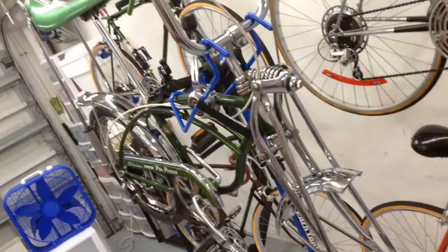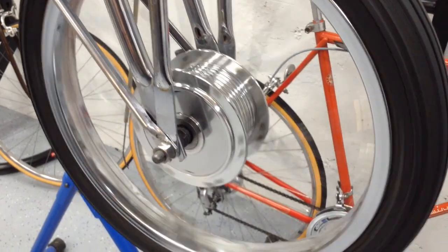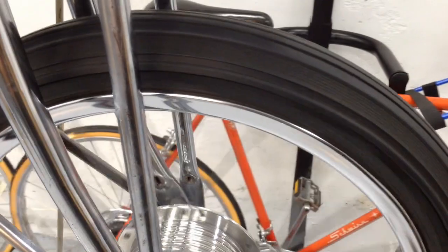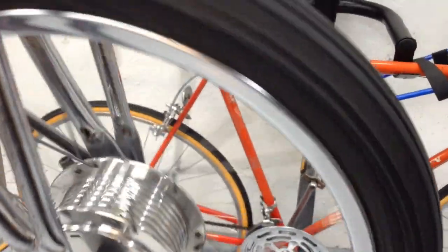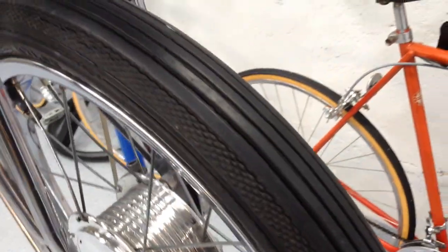I'll go ahead and put the front wheel on and see how she rolls. The front wheel is on and that drum cleaned up nicely. This is the original Superior tire that came on this bike in 1972 — it's pretty dry rotted, however the tread on it is still really good. There are replacements that look exactly the same, but they are not Superior.